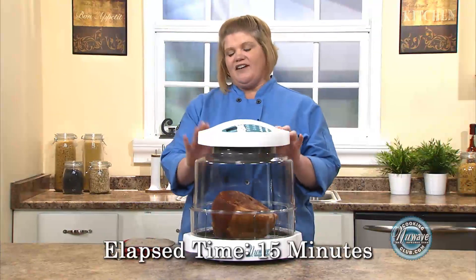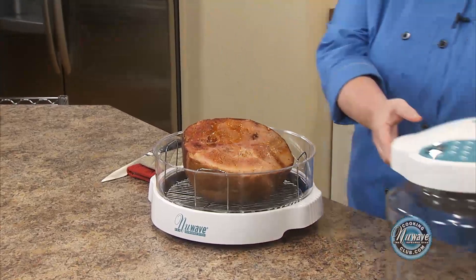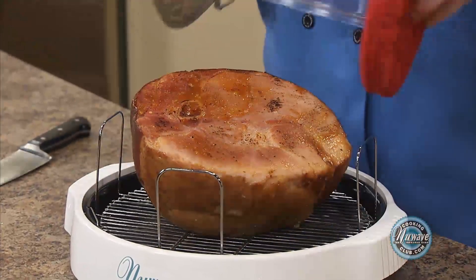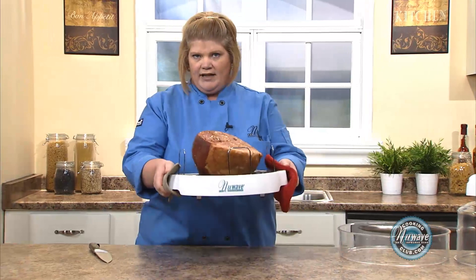We're back. Our ham is done — 15 minutes. It's got a nice little brown going on to it. I go ahead and serve it right like this.